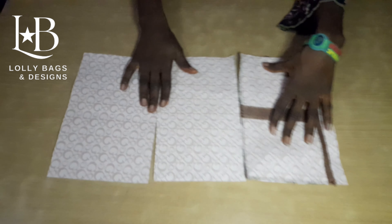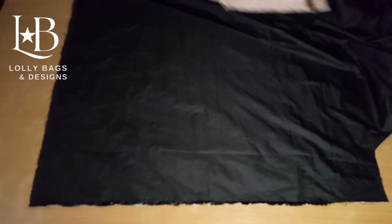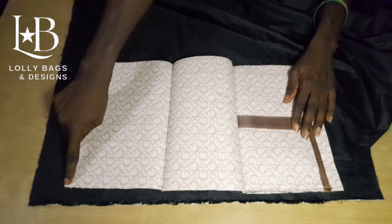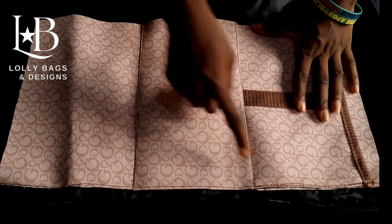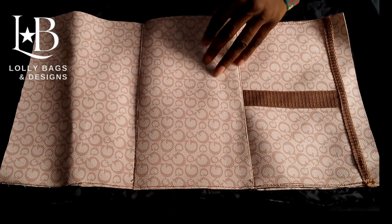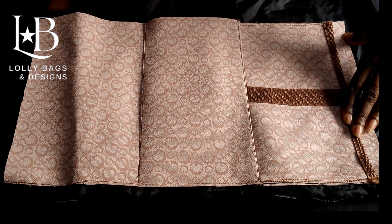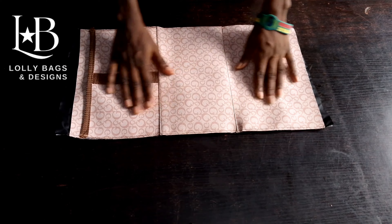This is what we have. Next, we place it on our lining and sew this part. We sew this part straight up. Now we will be inserting our Mako — or foam, whatever it may be — to the base alone, and after that we stitch it up. Then we cut out the excess lining to make it neat.